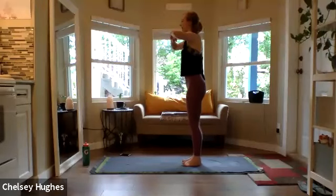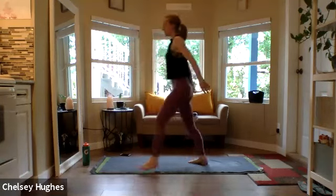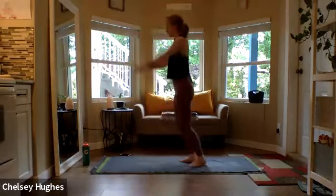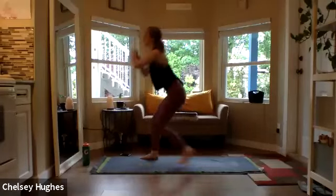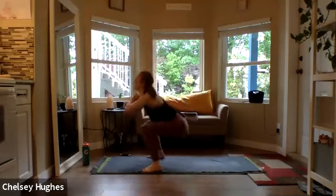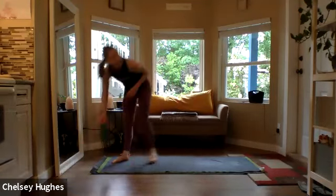Left foot leads the squat. Grounding through the heels, keep breathing. You're halfway there — continuing the countdown. Last ten: nine, eight, seven, six, five, four, three, two, one. And up — oh, nice! Grab some water, take a deep breath.